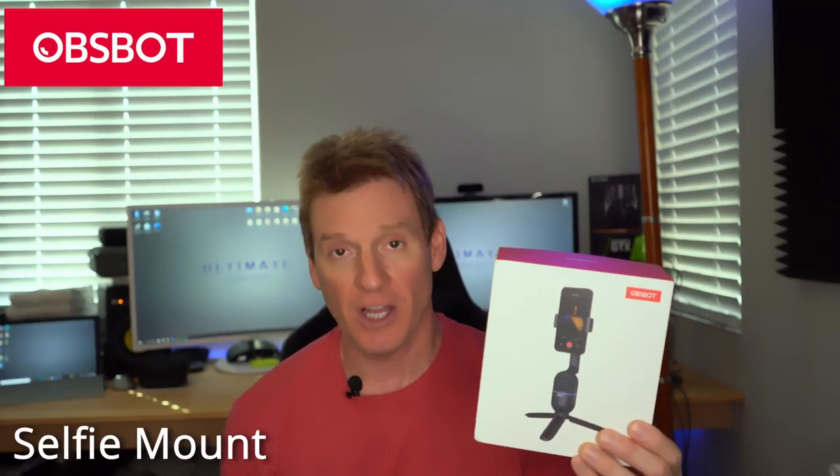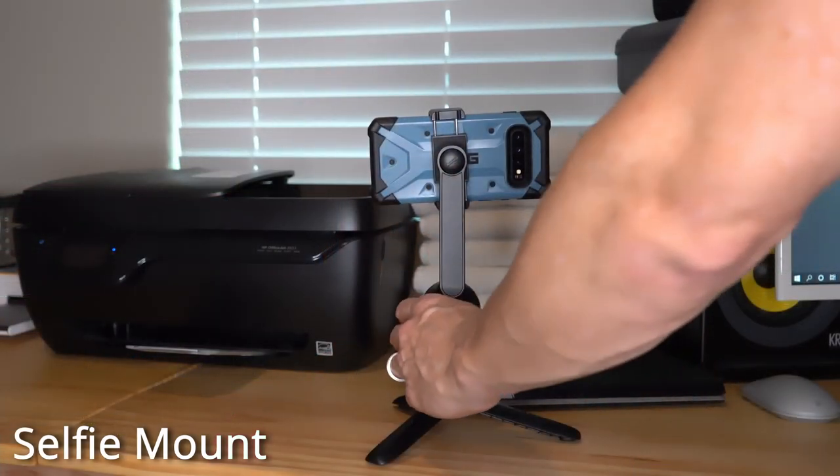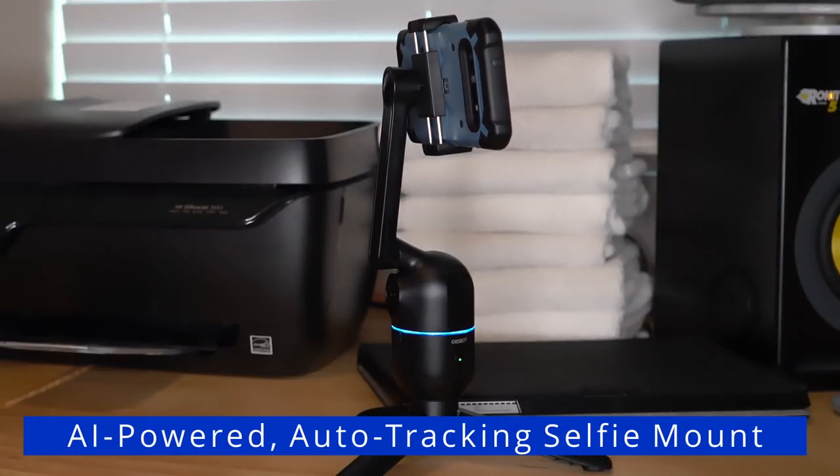What's going on guys? Welcome back to another video. Today we're going to take a look at an accessory for your cell phone. This is the AI selfie stick from a company called OBSBOT. Now what is an AI selfie stick? Well essentially you attach your phone to the stick, take a picture or video and it'll follow you around keeping you centered in the picture. So let's open the box and give it a try.